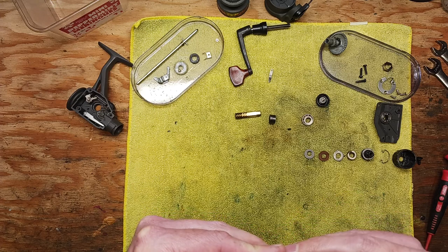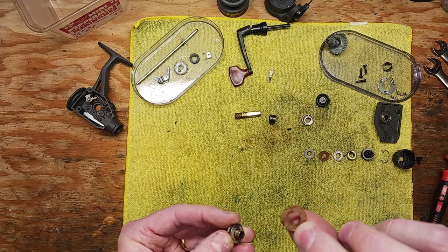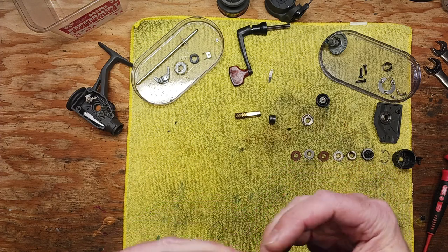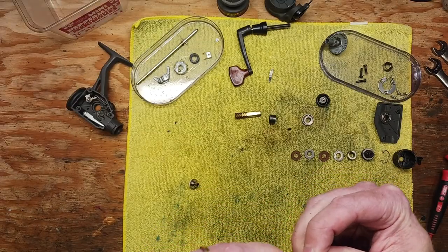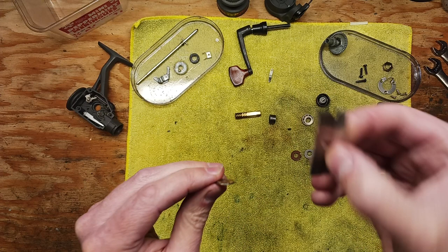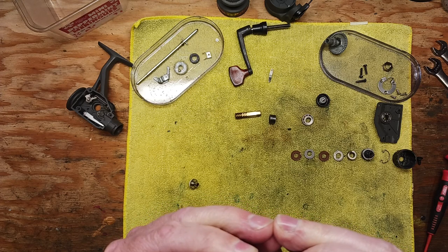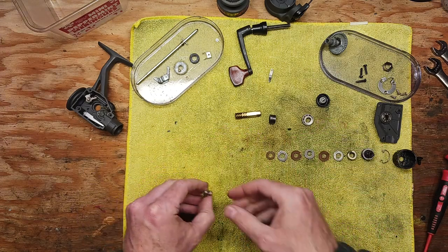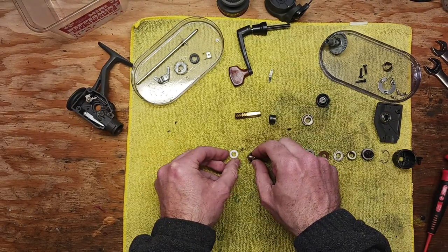Unfortunately, these have been there so long they're a little hard to take apart — they get stuck on here. They need to be cleaned and revived a little. Sometimes it helps to use a razor blade knife because it's a nice thin, sharp surface — just be careful. So: keyed washer, drag washer, and then you've got a Teflon washer on the bottom. That's your drag stack.